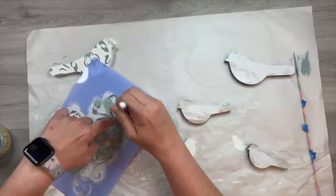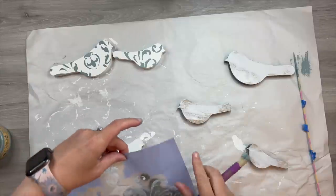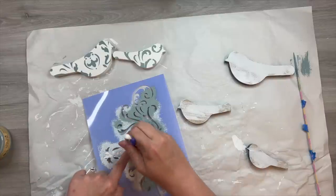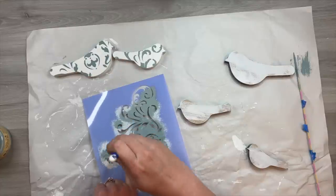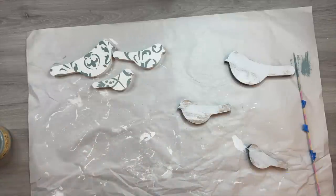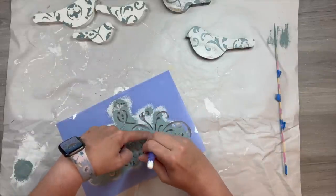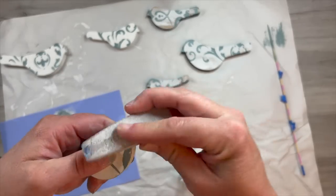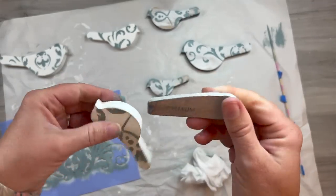I have this cute stencil I thought would be really fun on these birds. I'm using one of my new favorite colors — Vintage Duck Egg by Dixie Bell Paint — I absolutely love this color and it turns out so beautiful on these birds. I twisted each bird around on the stencil to decide which part of the design I wanted on them. I wanted them to all look the same but yet different. I'm using a stencil brush in an up and down motion, and I'll even swirl it in some areas — just make sure your stencil is pressed down really well before swirling so you don't get any bleed through.